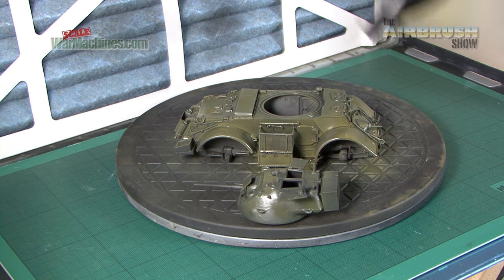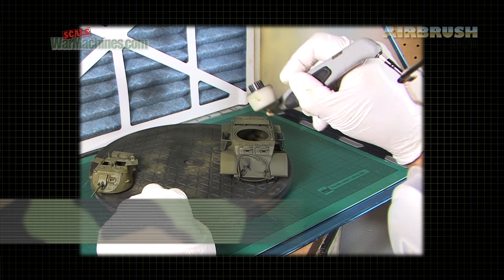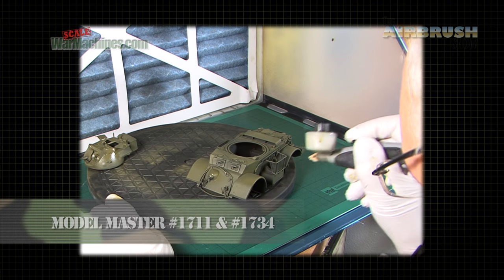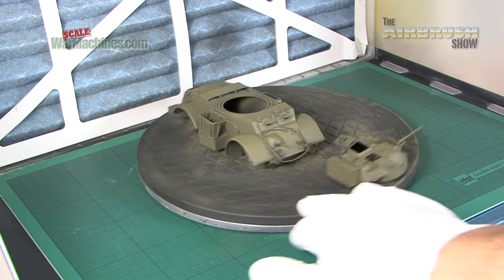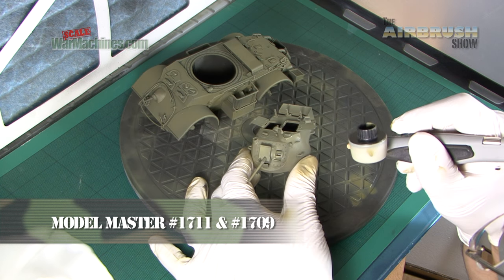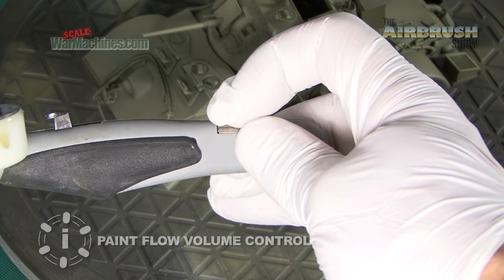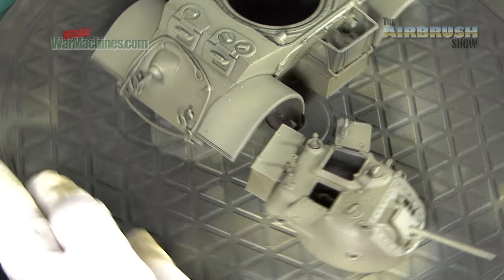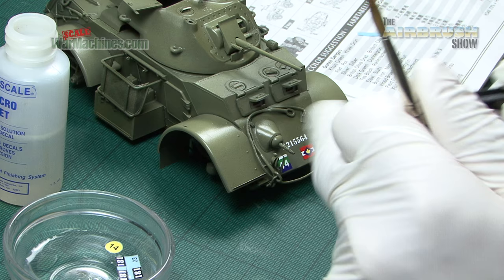We're just drying off the first coat with a hairdryer. Next, we use the Aztec to spray a lighter coat with a bit of green zinc chromate added, before finishing off with the lightest coat using radome tan mixed in. As we went along, we decreased the paint volume using the paint flow adjustment dial at the rear of the A470. And there you have it — a fine and even finish using an innovative and lightweight Aztec A470 airbrush. We could then seal it and it's ready for weathering.